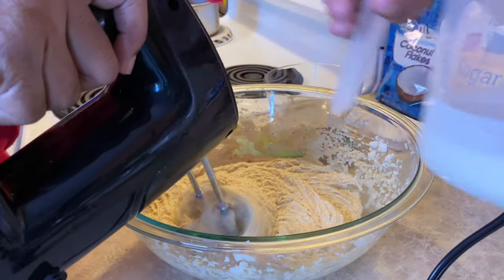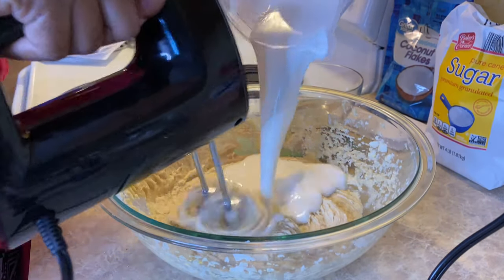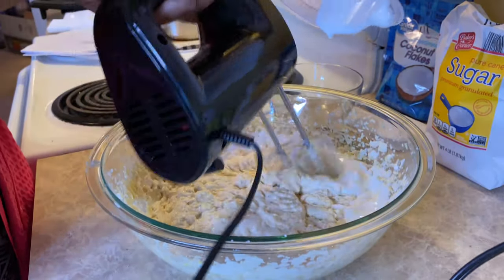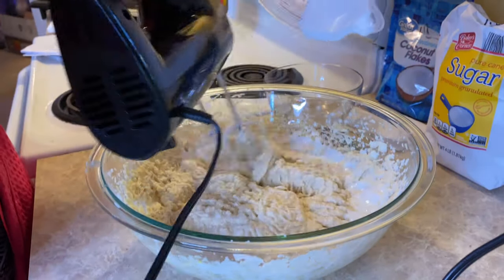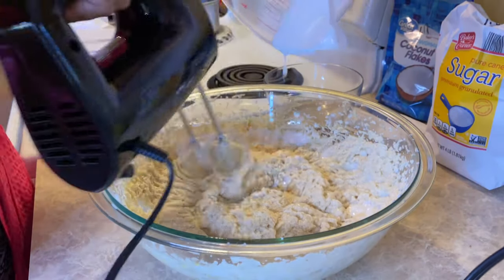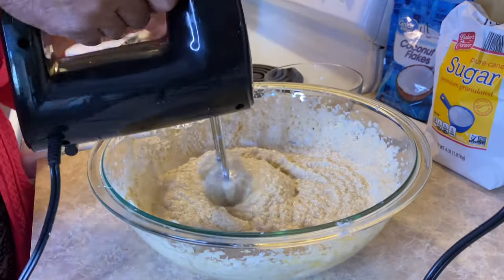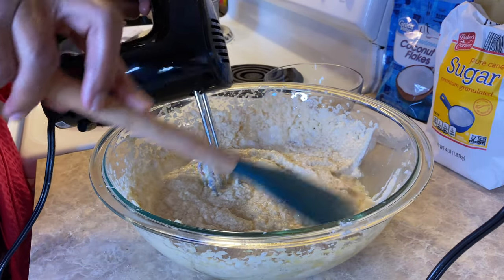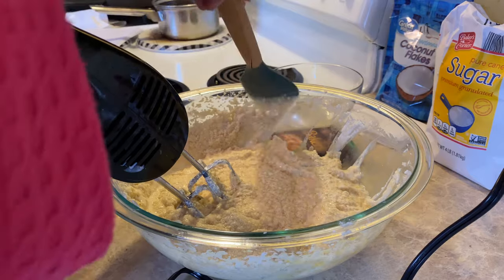Now you want to add one cup of buttermilk. If you don't have buttermilk, she said that you can use sour cream and water mixed together as a substitute. Make sure you scrape the sides of your bowl down and get all of the ingredients in the bowl so you can mix it well.